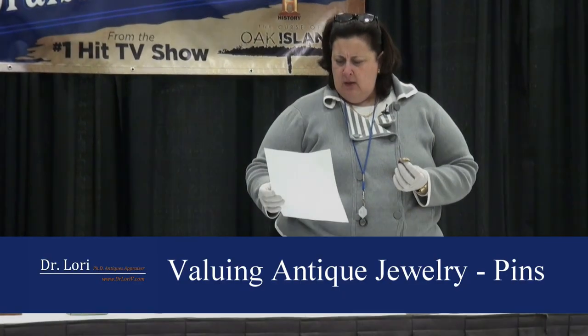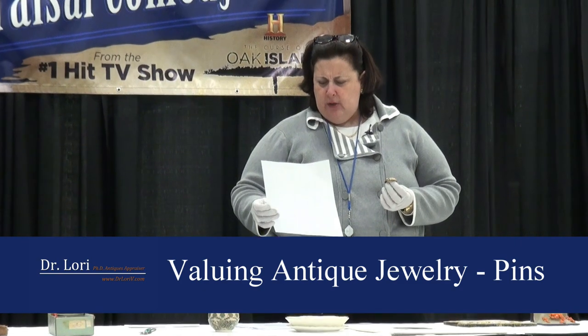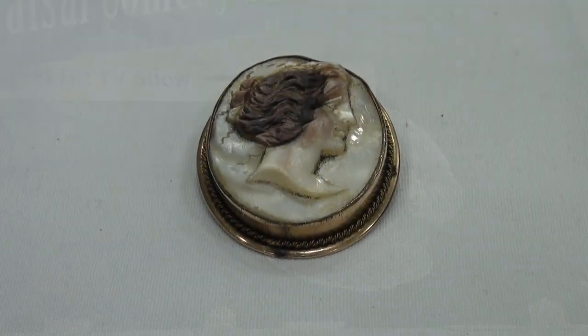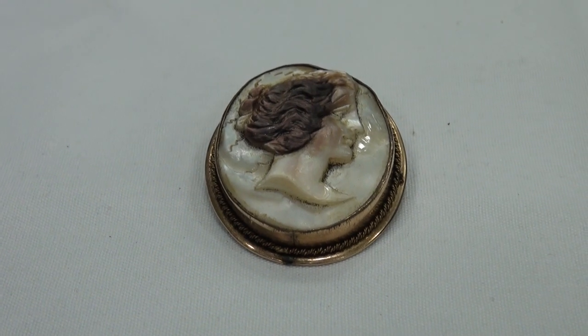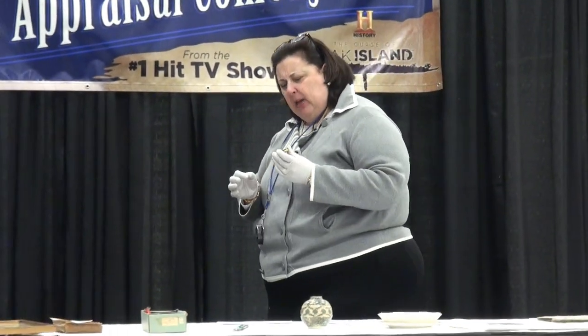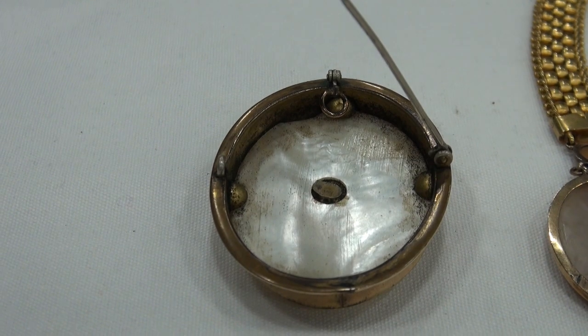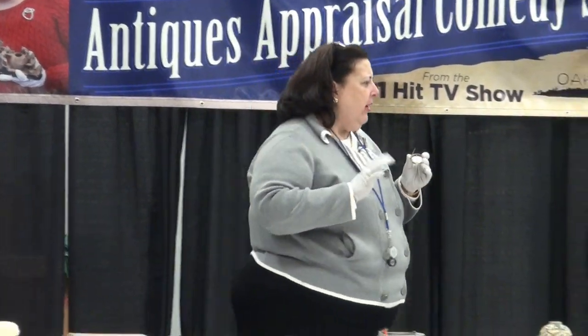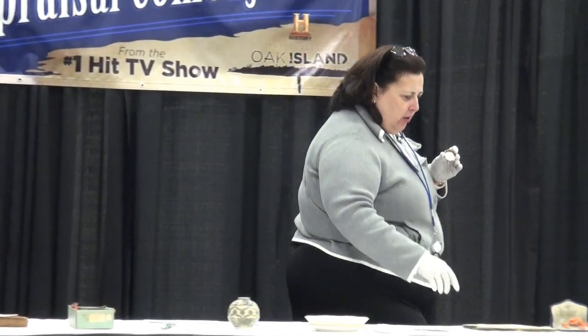Hi Don. This cameo with gold trim could be used as a pin or as a necklace — it has that little piece. Now, this particular piece looks like a cameo, but it's actually carved from mother of pearl rather than a shell like abalone. You can tell it better from this side. If you compare it to these other cameos, those cameos are shells.